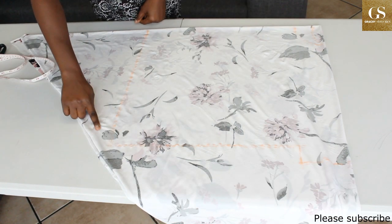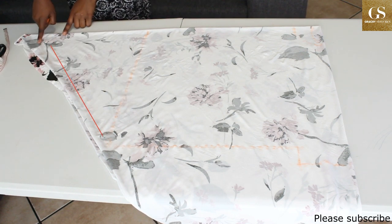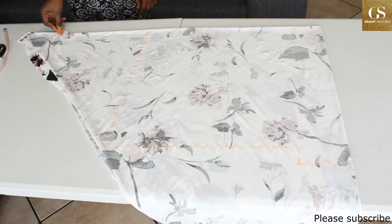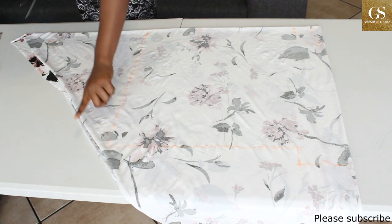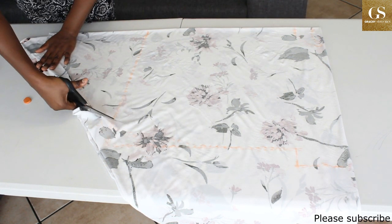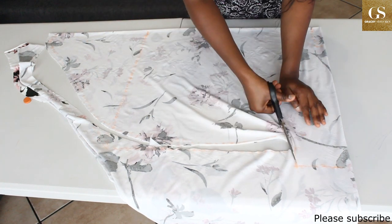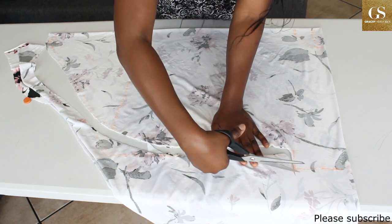From here I'll connect down. When you get here you have two options: you can make it go straight down to form a triangle, or you can curve it like this. After that, cut it out. While cutting this part you can leave about 0.5 inches for seam allowance and for ease as well.